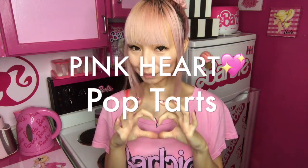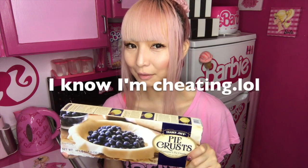Now it's Saturday morning. I'm pretty hungry, so ready to have breakfast. Today I'm baking homemade pink heart pop tart. I love pop tart. I'm kind of cheating though — I'm not making from scratch. I'm using frozen pie crust, so I'm kind of cheating.